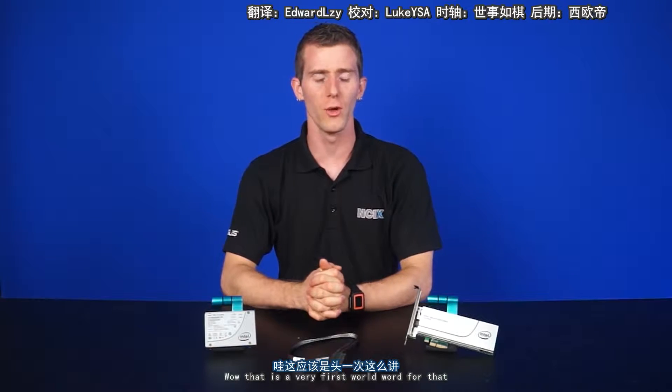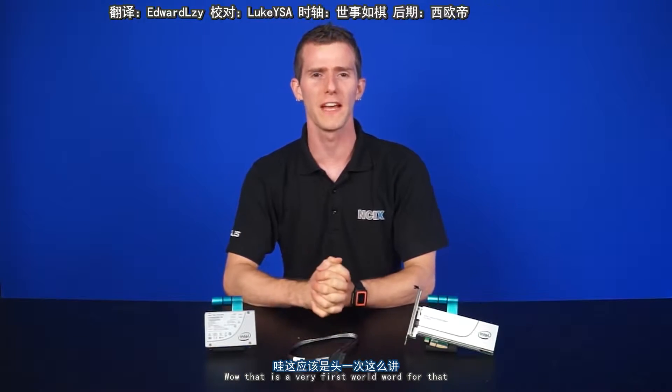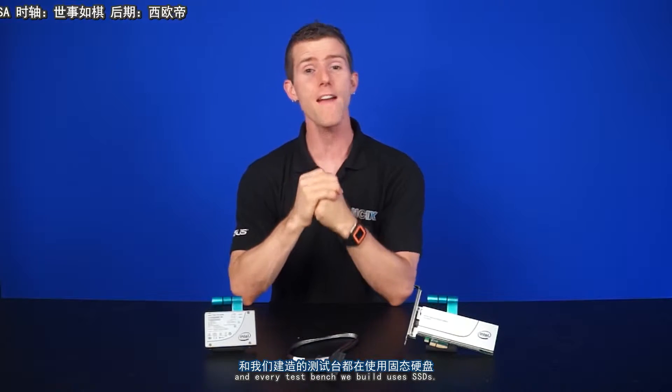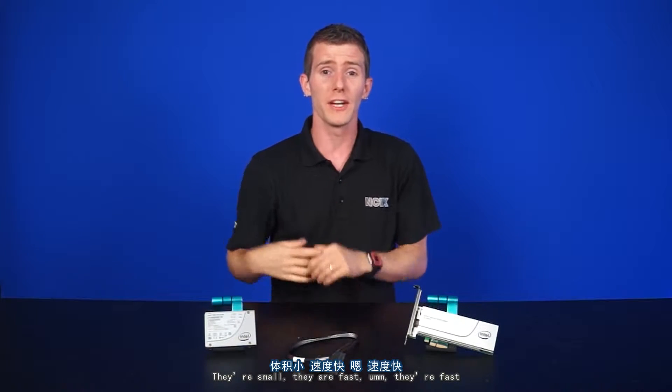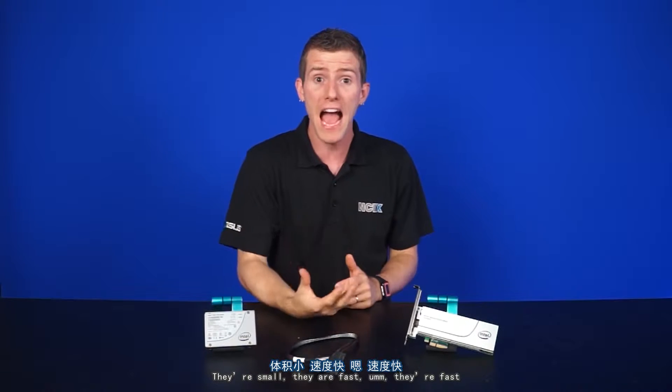Solid state drives or SSDs have been around for quite a while now and they're pretty much essential. Every workstation in this studio and every test bench we build these days uses SSDs. They're fast, they've gotten amazingly affordable, they're small, and they fit in any spare space inside a case. Did we mention that they're fast?